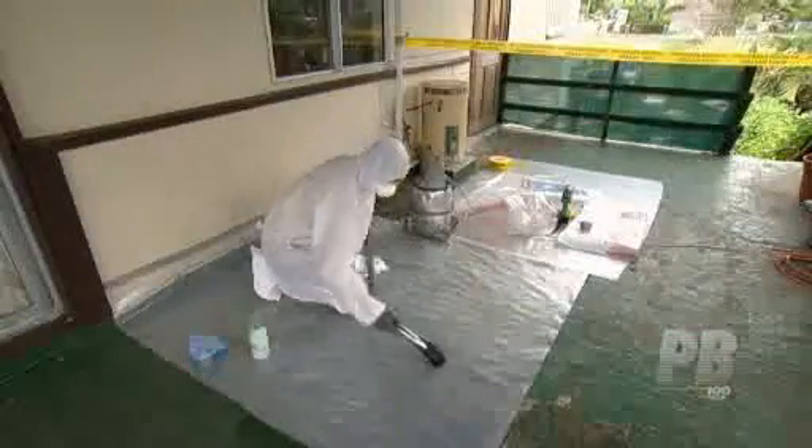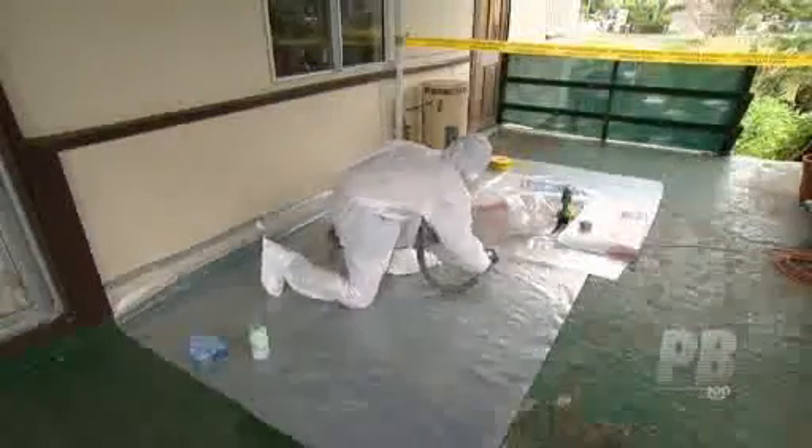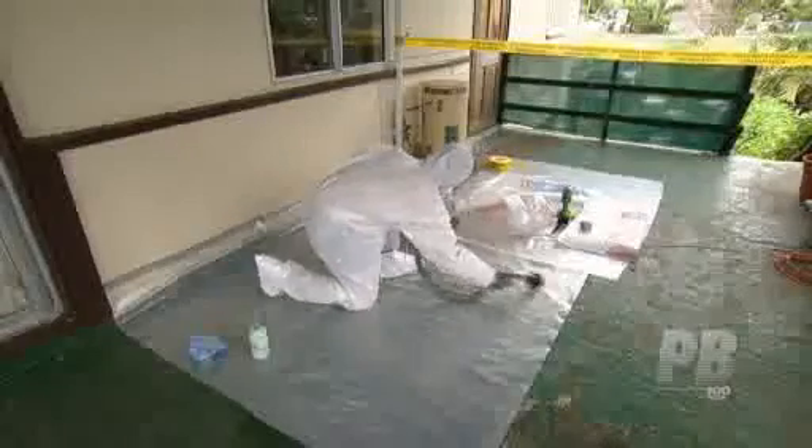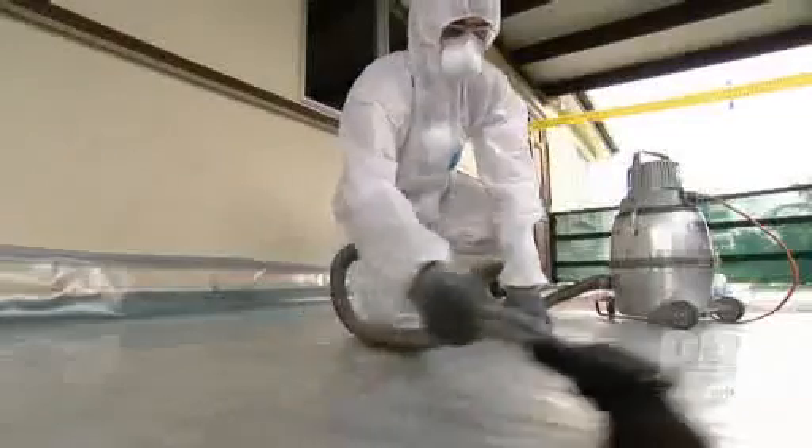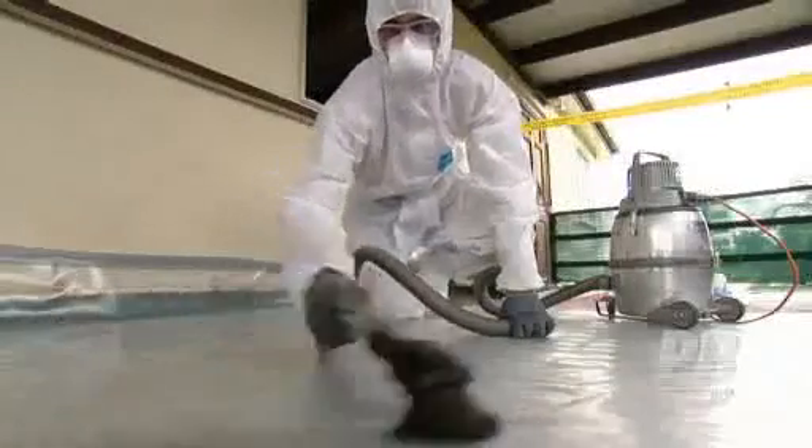The drop sheets should be vacuumed to remove all visible dust and debris. Place the nozzle of the vacuum cleaner on its side so you don't suck up the polythene sheets.